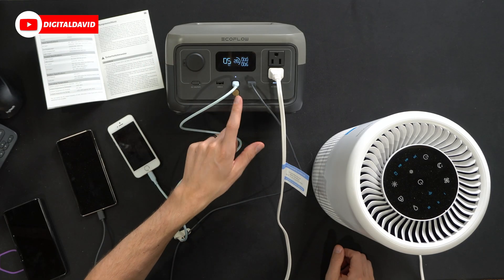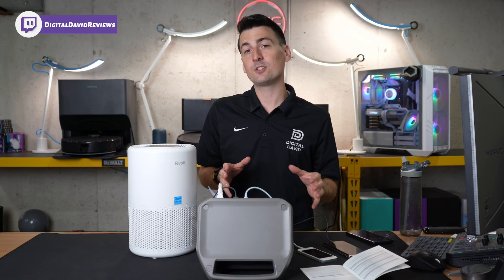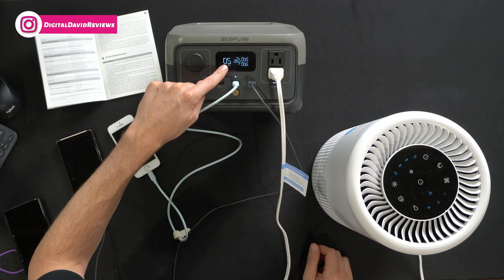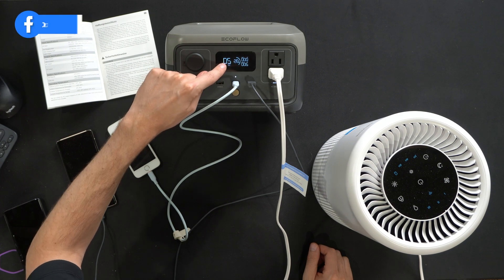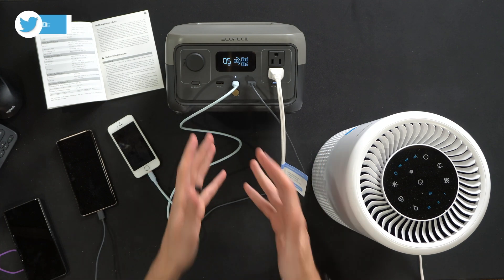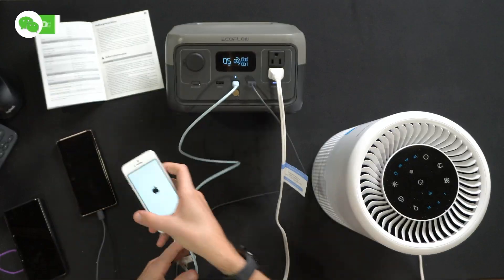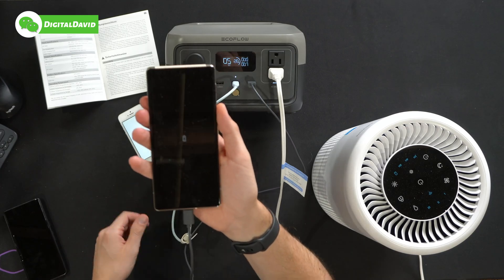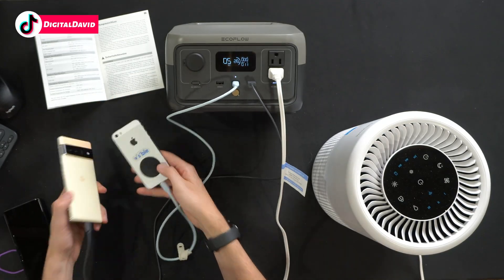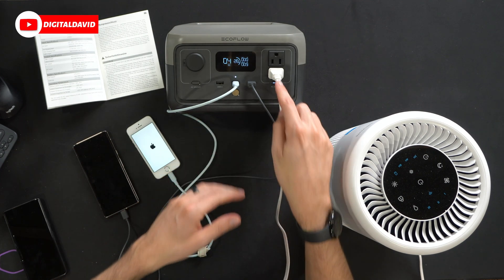We've got the unit powered on. I connected a couple of devices right out of the box — we have not charged this unit up and we're showing 28 percent battery life. I really like this display: we can see our input, our output, and hours remaining. Currently we have five hours left at 28 percent. We have an iPhone charging via USB-C and a Google Pixel 6 Pro — both devices were already dead and they're now charging.